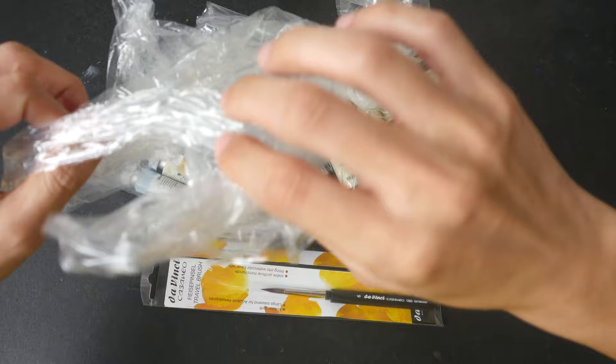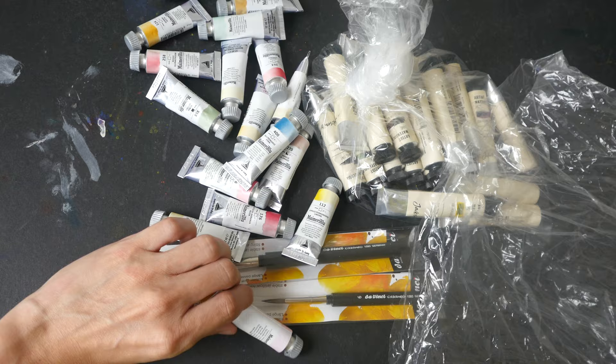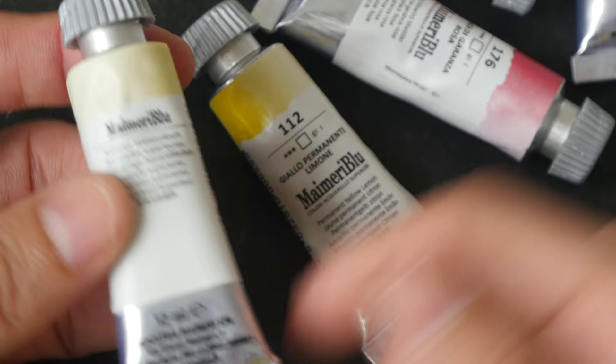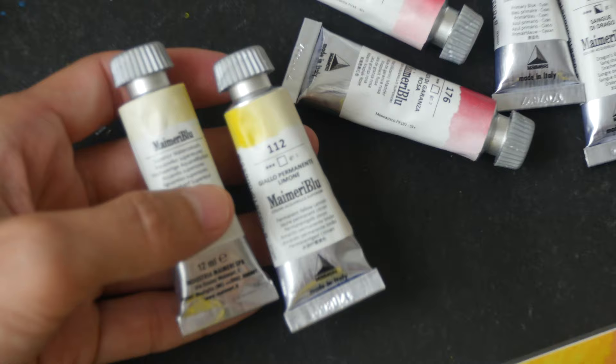These were all packed in bubble wrap, and inside the bubble wrap they have a plastic bag where all the watercolor tubes are. Let's see what we have here. Maimeri Blu is a company from Italy and they sell watercolor paint in 12ml tubes like this, as well as in pans. They were having a good discount, so I bought some to try.